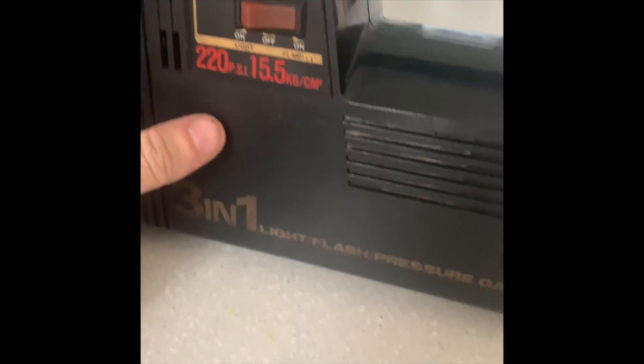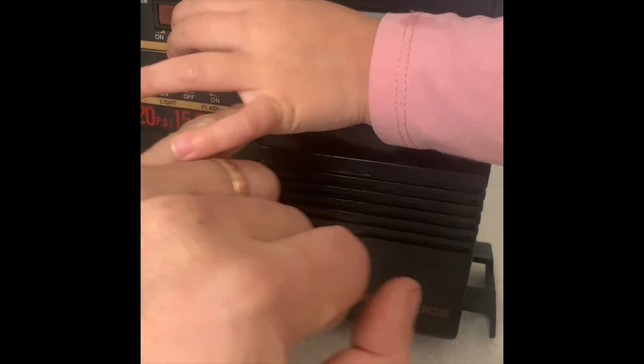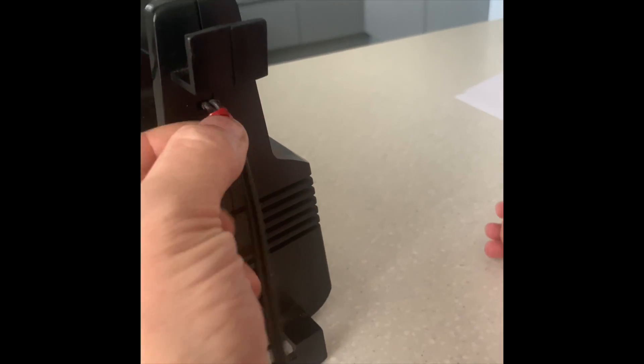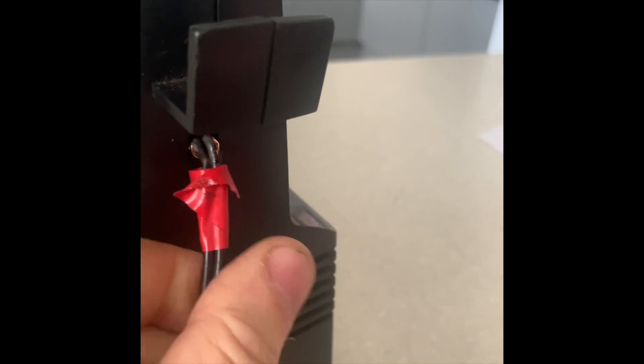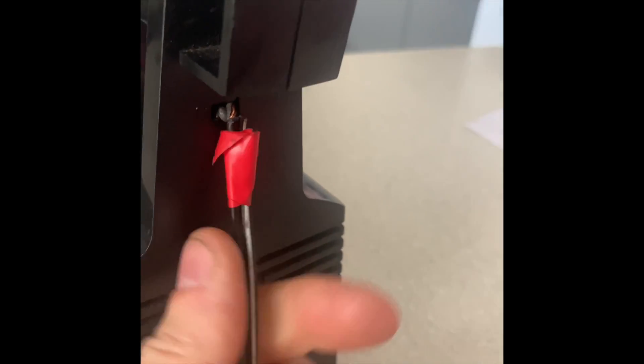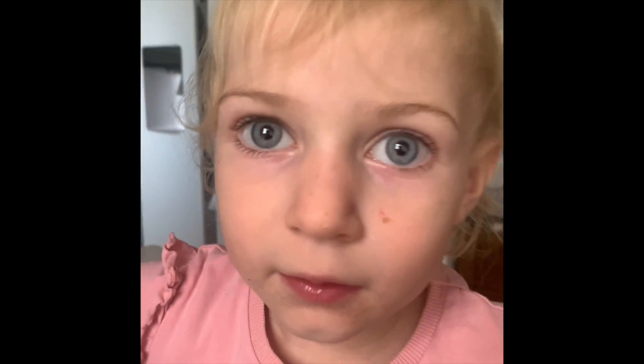Hi from Dale and hello from Ellie. Today we're going to fix this compressor — it's a 220 psi, 15.5 kilograms per centimetre squared compressor. The problem is somebody's put some red tape around here, and these two wires are bare and twisted round, which shorted and blown the fuse on the car. The idea today is to cut this back and re-solder inside so we've got a good lead all the way through.